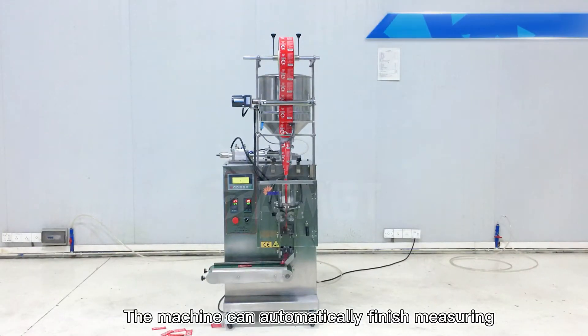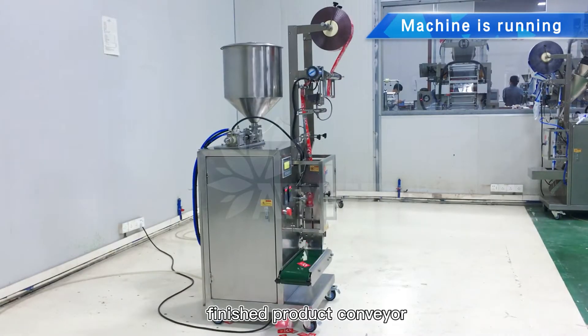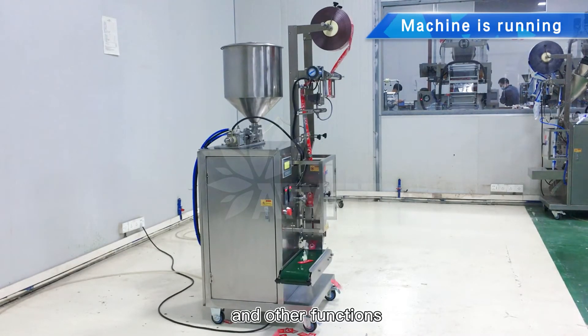The machine can automatically finish measuring, bag making, sealing, cutting, counting, finished product conveyor, and other functions.